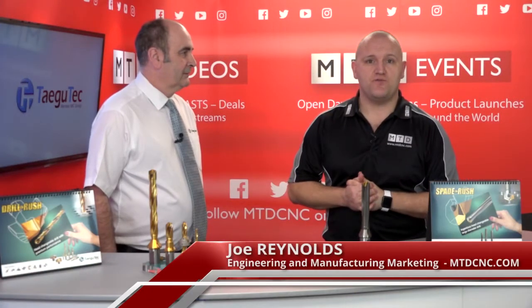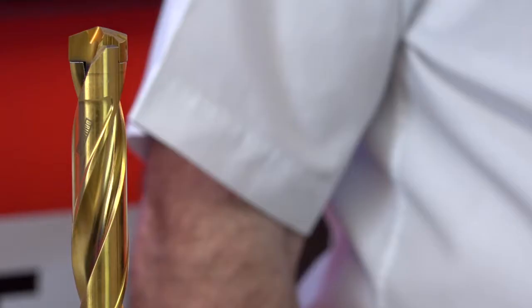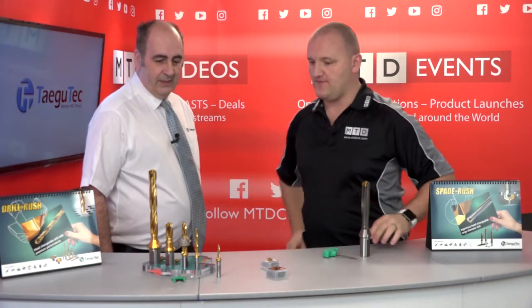Hello and welcome to MTD TV. My guest at this time is Ian from TagiTech. We're going to be talking about just part of your extensive drilling range today, aren't we Ian? We are indeed. This is the Drill Rush. Why was it brought to market?